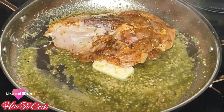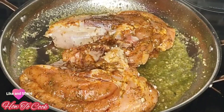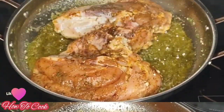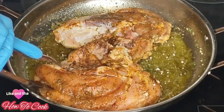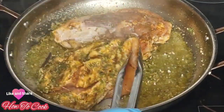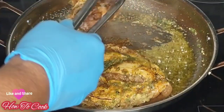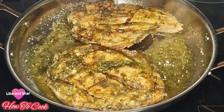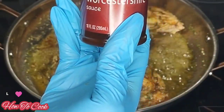Turn your chicken meaty side down, bone side up. Give it about five minutes on medium heat, then turn it to the opposite side. You don't want to brown it like stew chicken — just give the meaty part a little sear so the flavors go in.